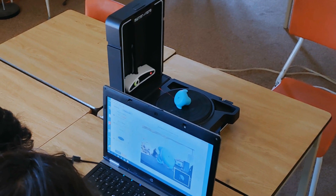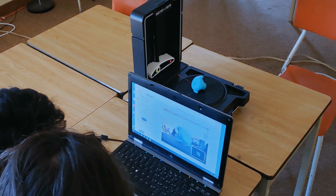Our teacher got us to bring in these little objects about the size of our fist, and we had a bunch of 3D scanners and we got to scan the object and then we'd print it. Having that in the classroom is an additional tool to add to STEAM.